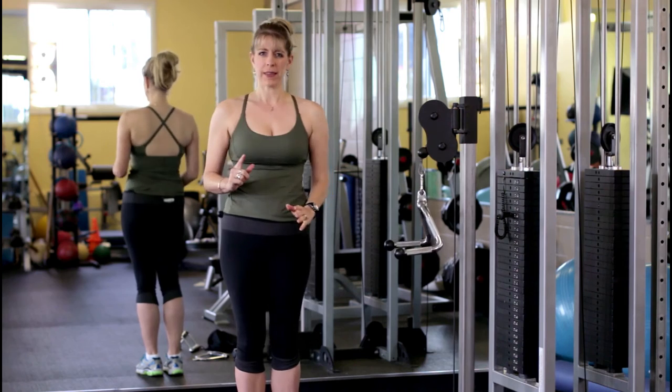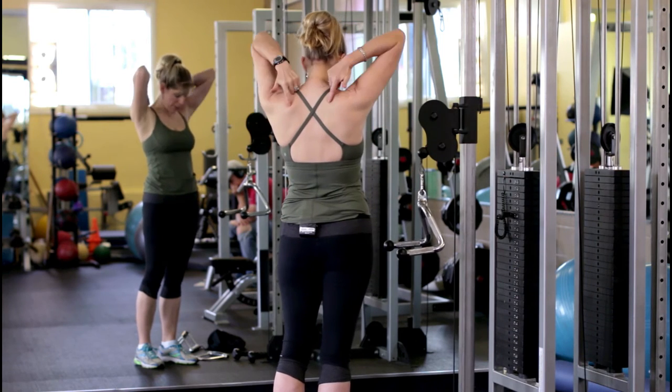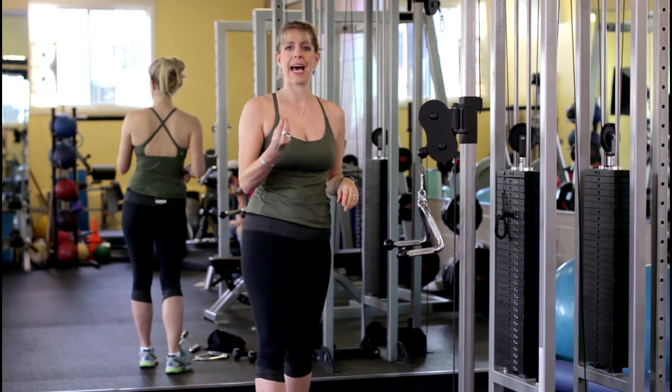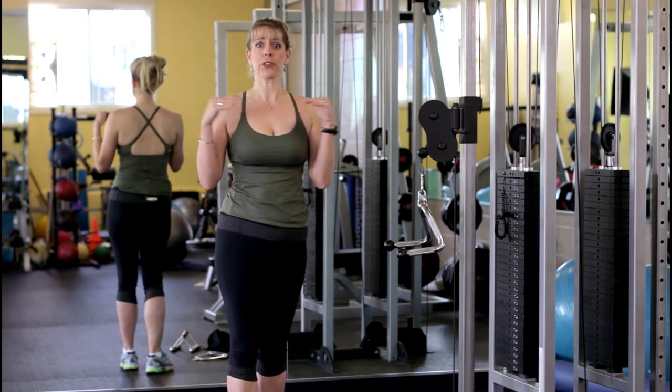Let's talk about the actual muscles. In your back, along your spine, you've got your rhomboids and your traps, and down here we have our lats. Everything attaches at the spine, so we want to make sure we are contracting both sides closer into the spine.